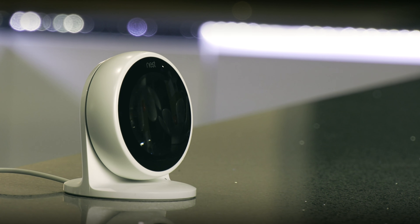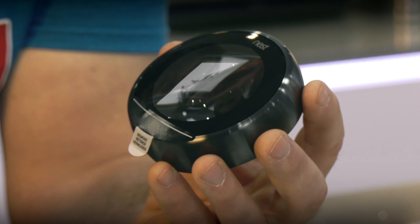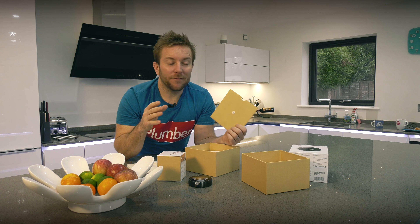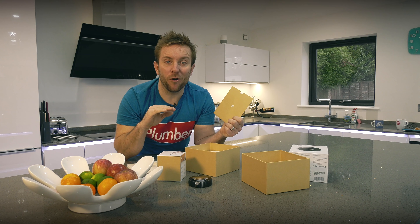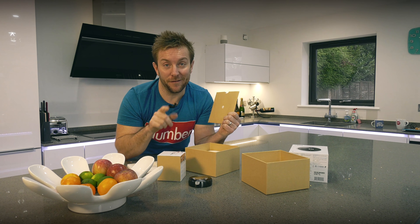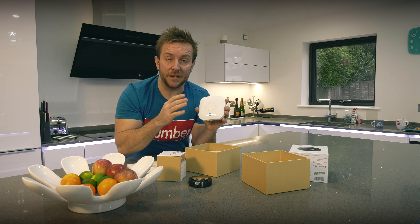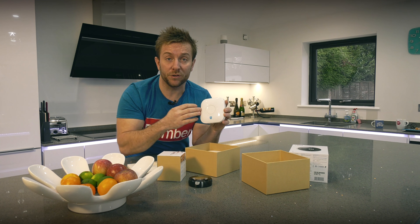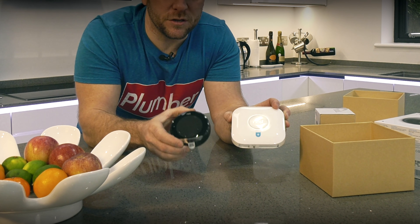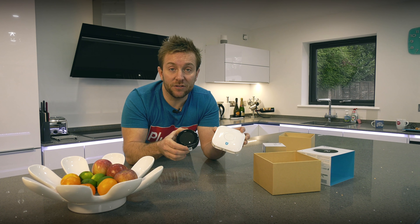We have our actual Nest stat here — this is what does all the work. Underneath we have the standard instructions. Inside as well we've got our heat link, which is gonna be installed next to the controls of our heating system. So as you can see, it's all very simple. These are the two main components you get when you buy a Nest stat.